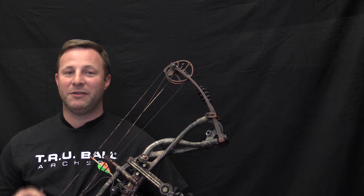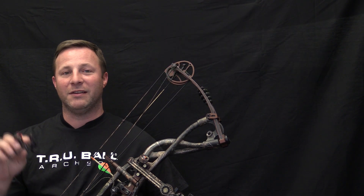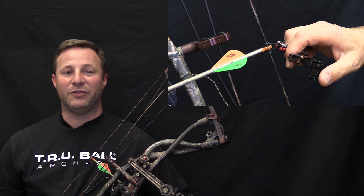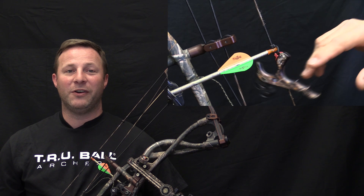This video is also sponsored by the Trueball Fang 4 release, featuring a full containment jaw to keep your hands free but ready, and a feather-light thumb trigger. At Trueball Release, we make archery better.